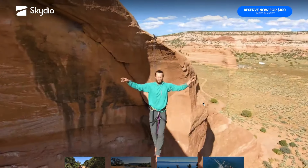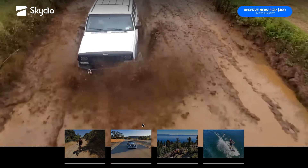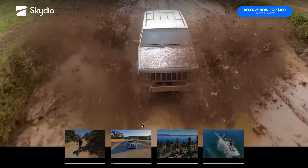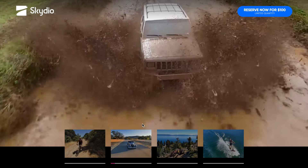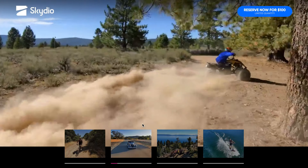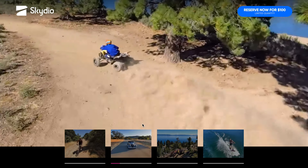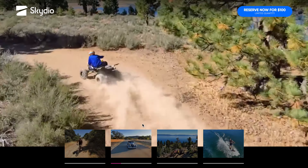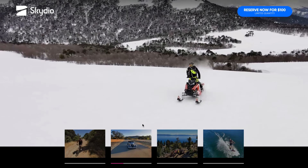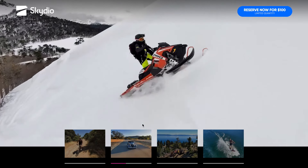Ma non solo: è possibile seguire anche delle auto, per chi ama le corse o vuole fare riprese dalla propria auto in movimento, o anche in moto o con un quad. Si riescono a fare delle cose davvero incredibili a velocità, scansando gli ostacoli e realizzando riprese davvero straordinarie.